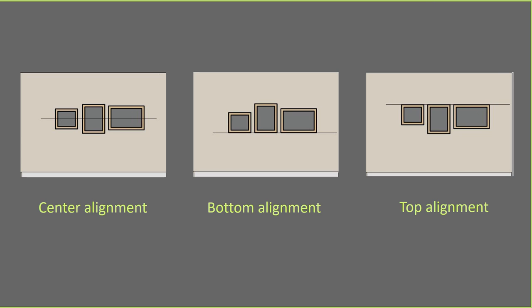So in feng shui, which one do you think we prefer — center, bottom, or top? And which one do you like? In feng shui we like the bottom alignment.